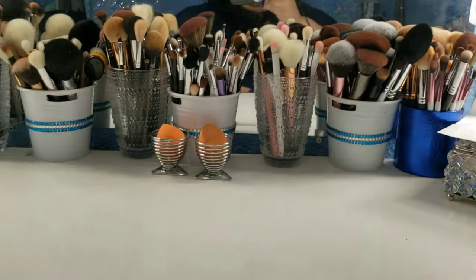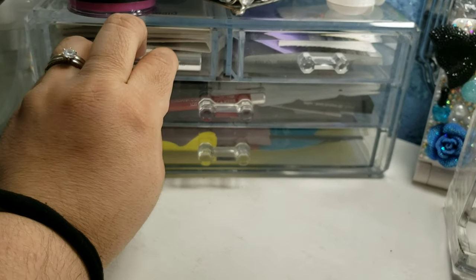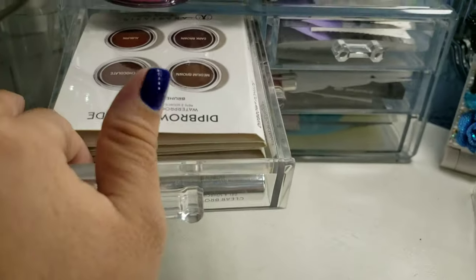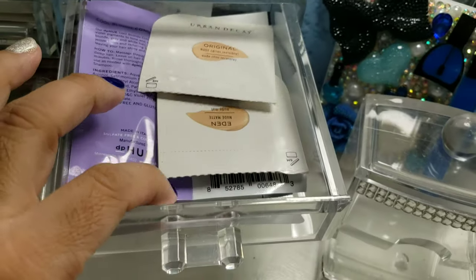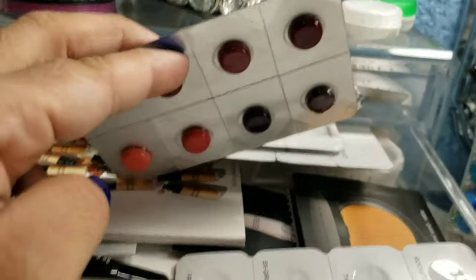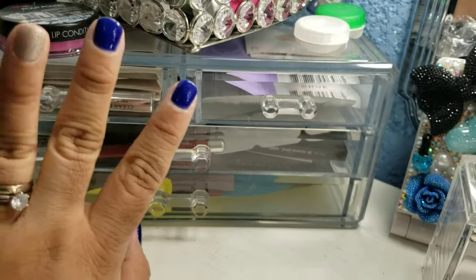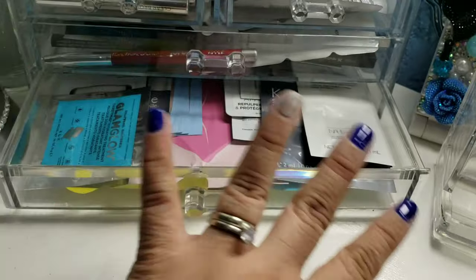I have my samples - whenever I go to Sephora or whenever I have points, I get a lot of samples and keep them in here. I have samples of the Palms, two samples of the Anastasia brow gel, primer samples, shampoo samples, my only lip liner, lipstick samples, and powder samples. I keep them up here because I try to use them so they won't go to waste. And then here I have face masks, moisturizer, and some lip masks - just facial stuff.